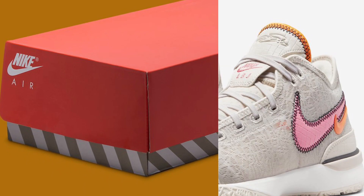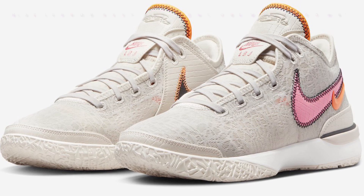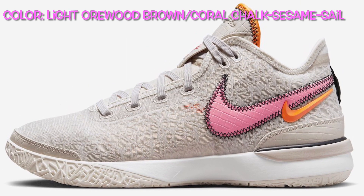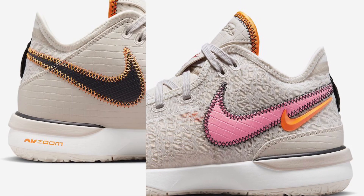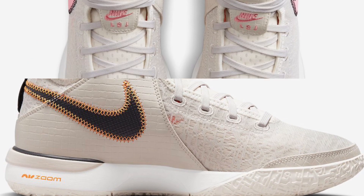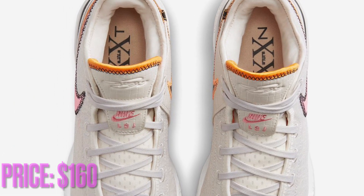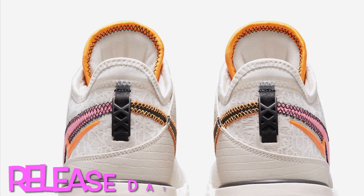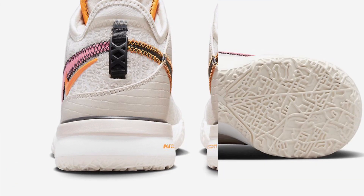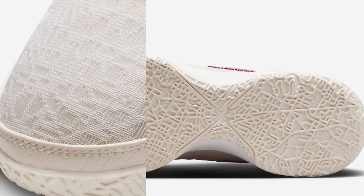The Nike Zoom LeBron NXXT Gen 'Light Orewood Brown' is dressed in a light orewood brown, coral chalk, sesame, and sail color scheme. It features a light orewood brown mesh base with leather texture on the medial heel, tongue labels, black and pink Swooshes, and an orange 3D-styled Swoosh on the lateral, accented with black and orange exposed stitching. LBJ branding appears on the tongues, XX debris on the heel pull tab, and NXXT text on the insoles with LeBron's crown logo in the middle.